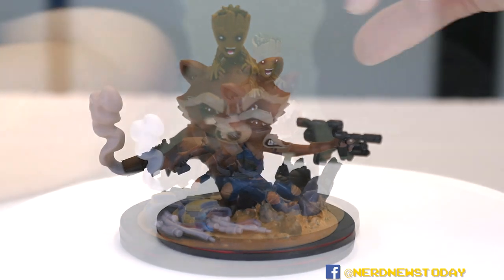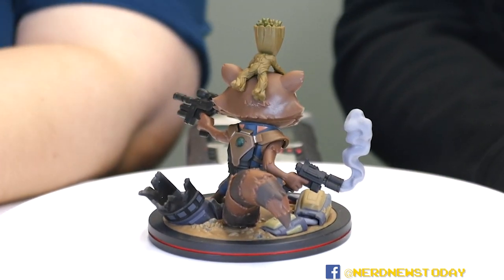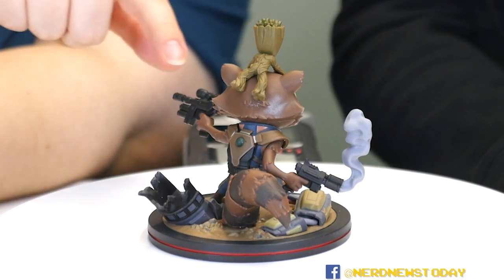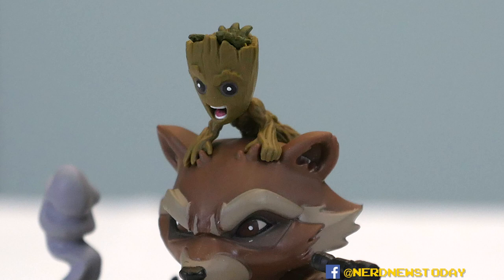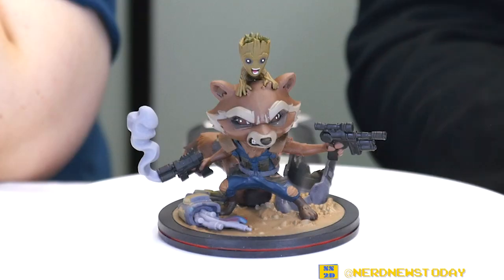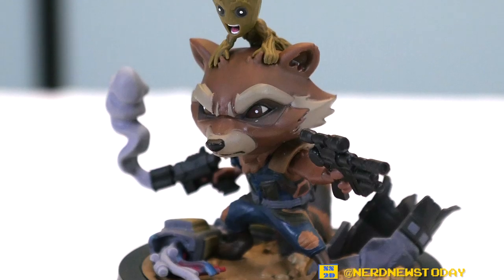Look at his tail — the tail is great. As usual the sculpting here, there's nothing bad to say about it at all. Even up here you can see where Groot is holding on. It's basically a capture of a CG cartoon essentially, which makes it even more fun. They totally captured Rocket and got this awesome Groot expression.